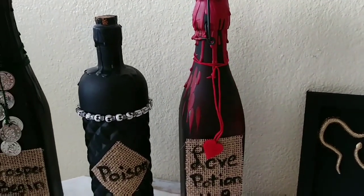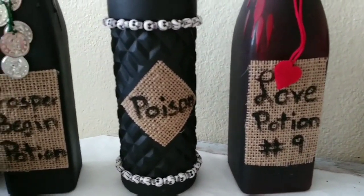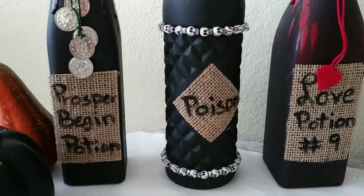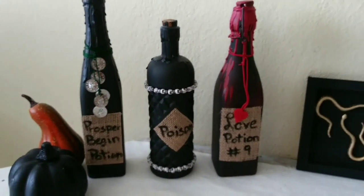Look at that — I love how this turned out! Remember, if you like it hit the thumbs up, and if you love it subscribe so you can keep watching this type of video. Take care, bye bye!